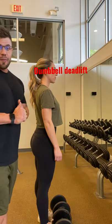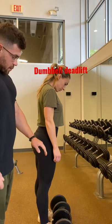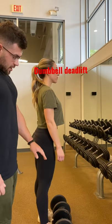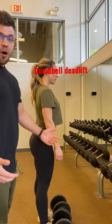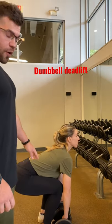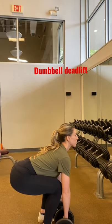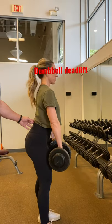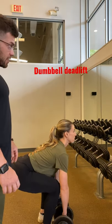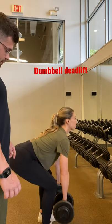This exercise is a dumbbell deadlift. You're going to start with the dumbbells on the ground, parallel to each other — pretend like they're connected, almost like a barbell deadlift. Feet shoulder-width apart, set your position, and drive through your back, making sure your back is arched and not rounding. Reset every time the dumbbells hit the ground.